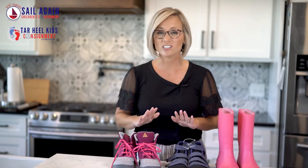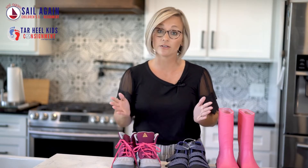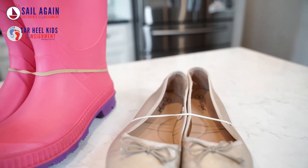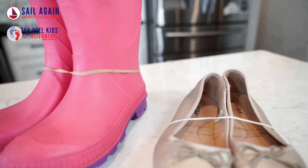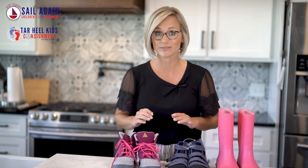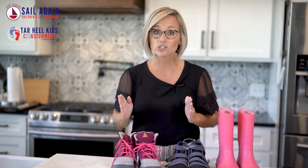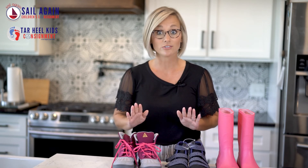There are always a few shoes that just cannot be attached together, like flats or rain boots. For these, you can either rubber band or tie the shoes together, making sure they are attached to each other and won't become lost. We do not accept shoes in plastic bags or boxes, so please make sure that your shoes are attached together securely.